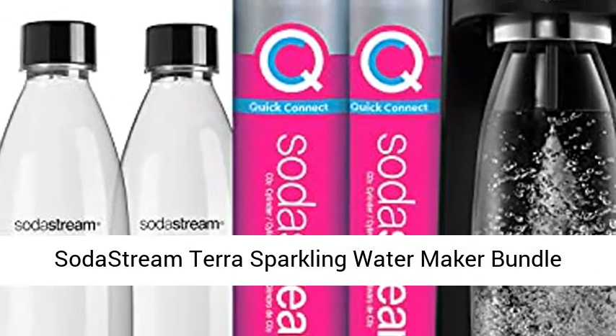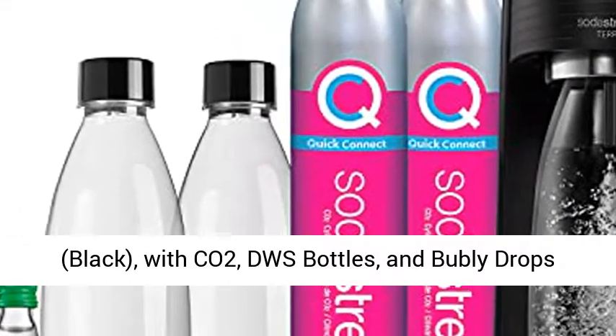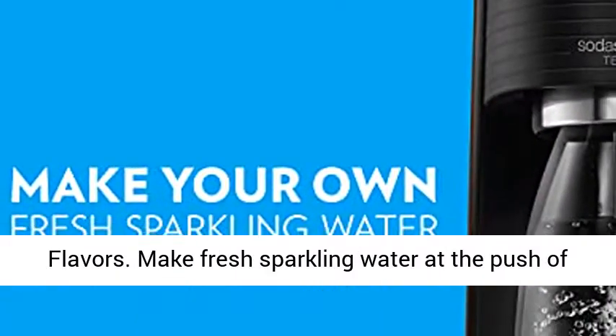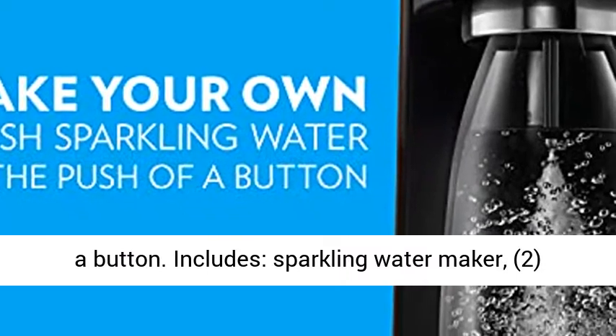SodaStream Terra Sparkling Water Maker Bundle Black with Colorado 2 EWS bottles and bubbly drops flavors. Make fresh sparkling water at the push of a button.